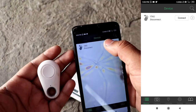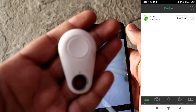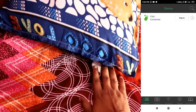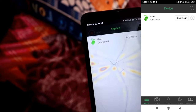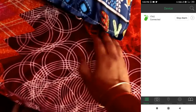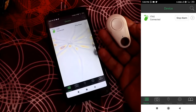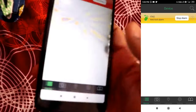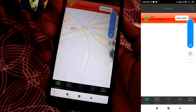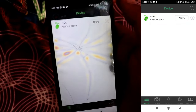Here you can see how to use it. To find your device, you press the alarm button in the app and the device will beep so you can locate it. If you press the button on the device itself, the alarm on your mobile will turn on. I will show you the volume. You can also silence the alarm and turn it off from the app.